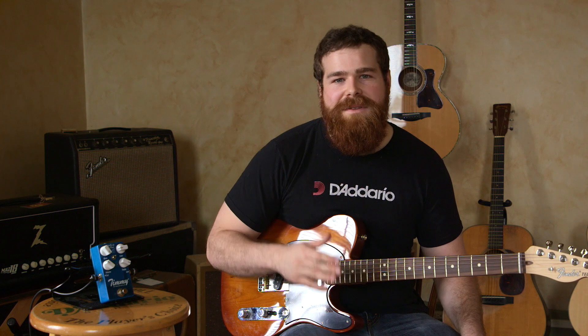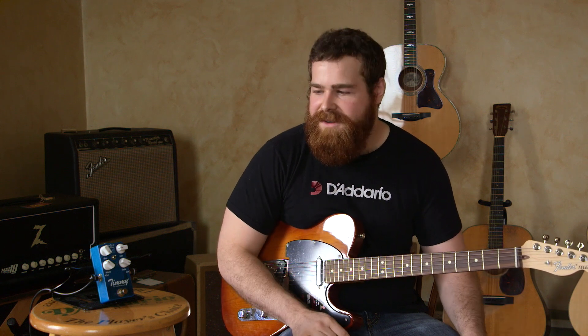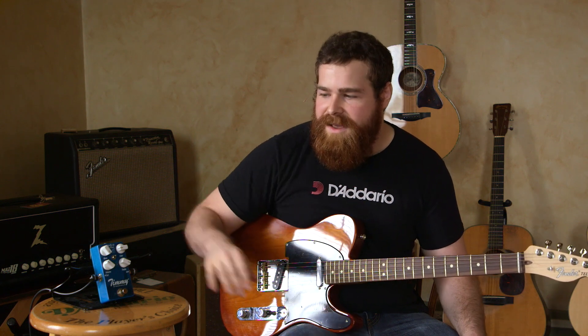We're going to run through a few different sounds with a Dr. Z Moz 18 reverb and a 112 cab with Reaper HP. I'm going to be using a Fender Tele and also a Gibson Les Paul, so we're here with humbuckers and single coils. We're going to run through some clean sounds, clean boost sounds, and some heavier gain sounds as well.